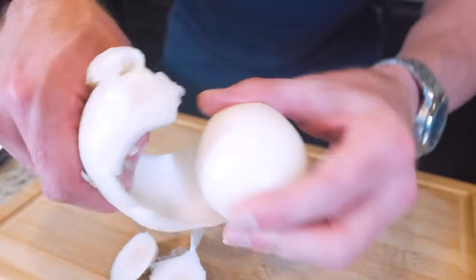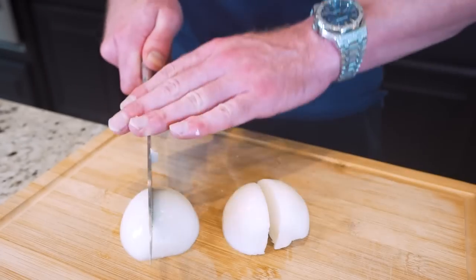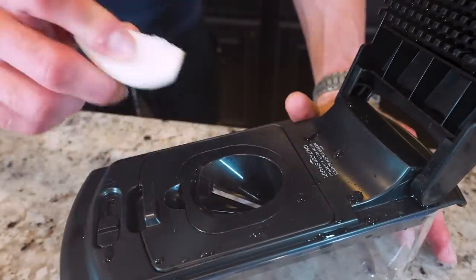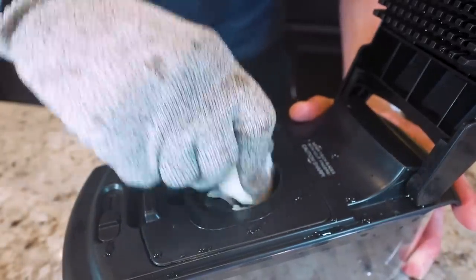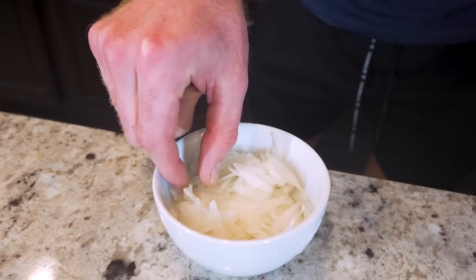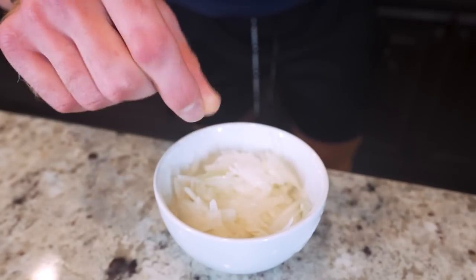Then we're going to peel off the outer layer, cut it into quarters, and now these are ready to thin slice. I have the spiralizer attachment in here. Make sure you put on a glove so you don't get cut, then twist it in here right on this blade, and every time we do it it's going to thin slice our onion and make them perfect for this onion burger. The end result - 56 grams of very thin sliced onions, just how we want them.